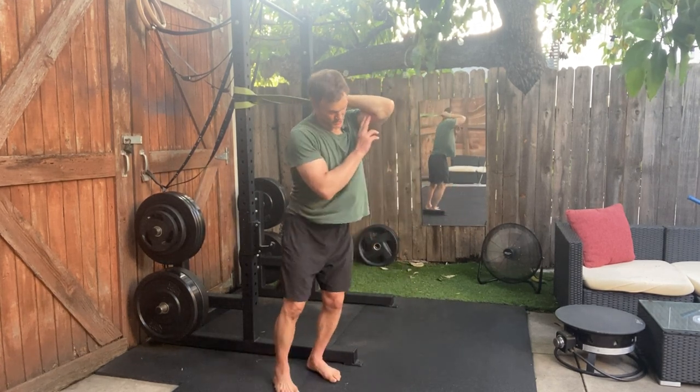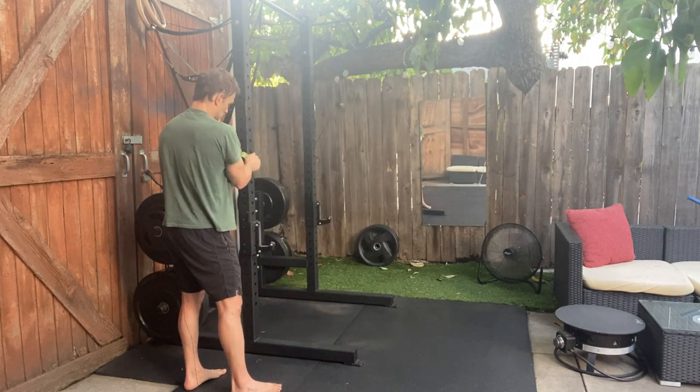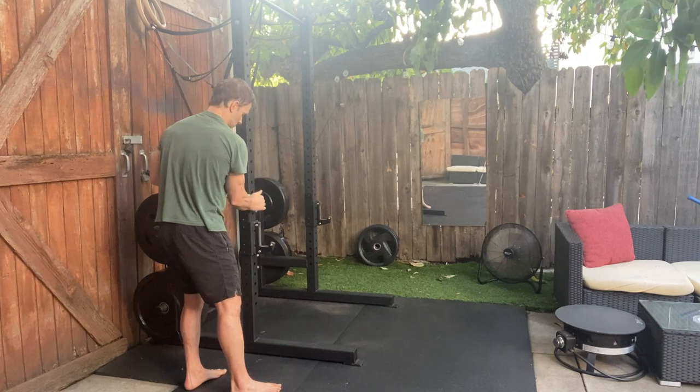Then it's the full tricep stretch. For that, you're going to lower the band even further — to about waist height.